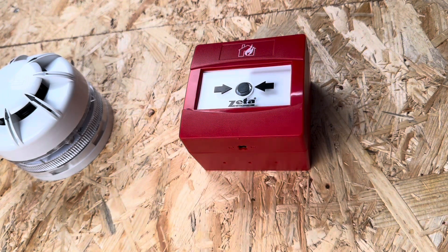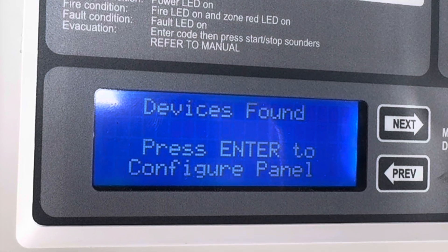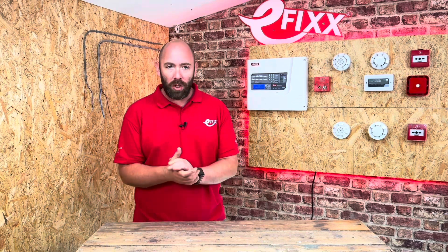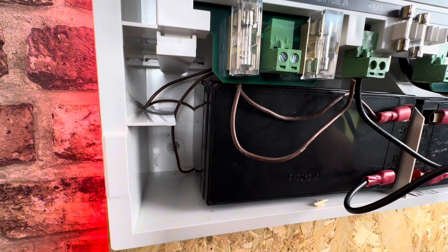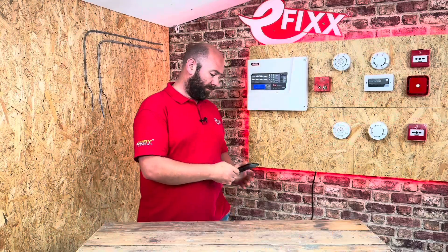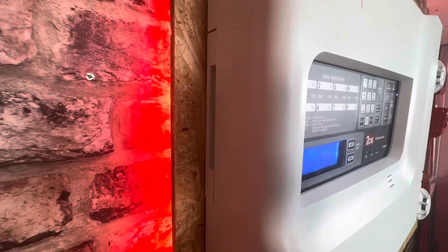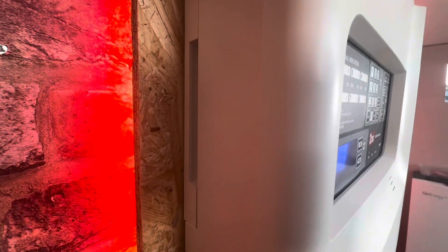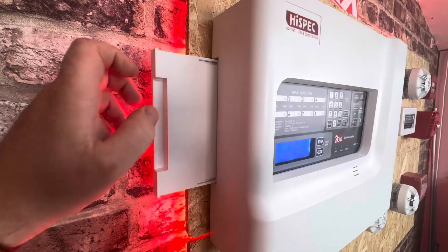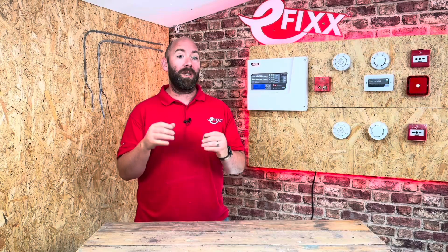I've wired this as a radial system and before I fire it up I need to identify each detector and call point. I'm told the dip switch coding is in the installation manual, but rather embarrassingly it didn't come with one and there's certainly not one stuffed next to the batteries. As it turns out though, there is a neat tray at the back to keep the paperwork safe — and there we have the codes we can use.